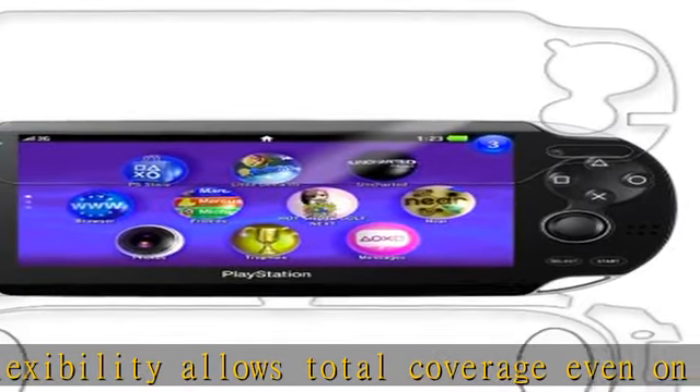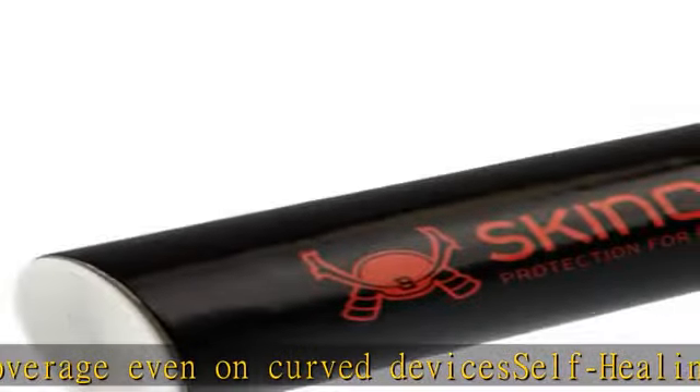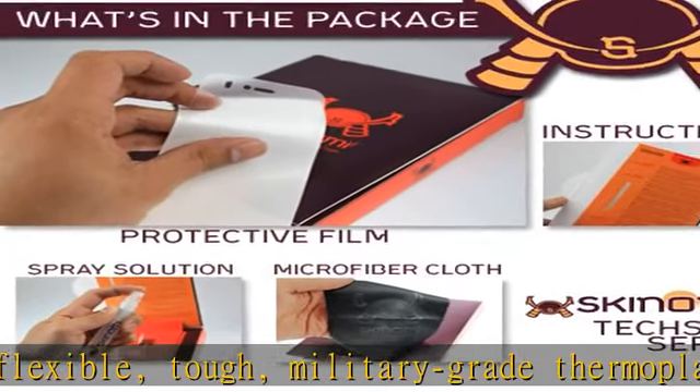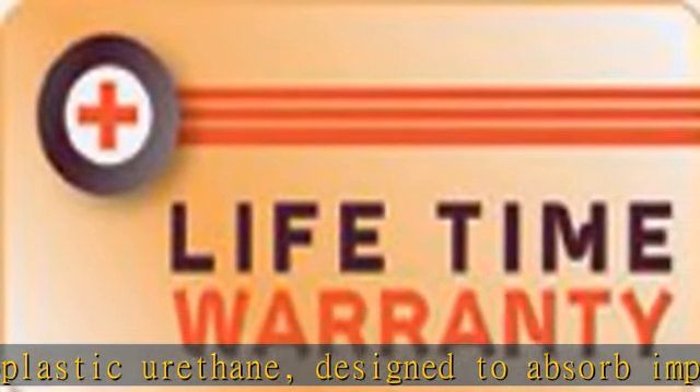Significantly reduces dust, oil, and fingerprint smudges. Optically transparent, virtually invisible, and HD clear screen protector with smooth glass-like surface and true-touch feel — a great alternative to a typical static cling pet screen protector. Lifetime warranty from manufacturer. Made in the USA.